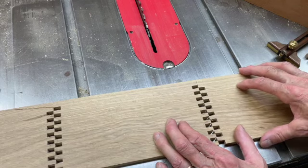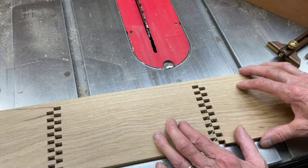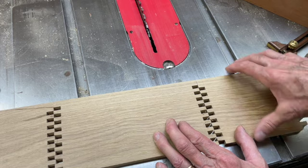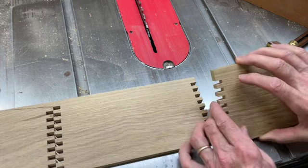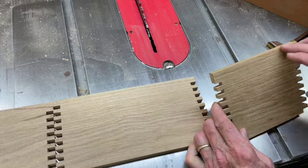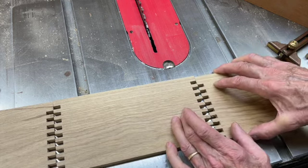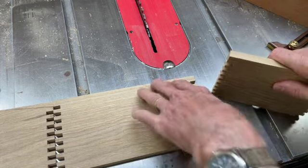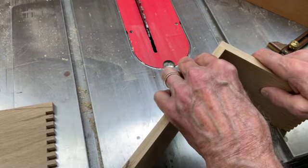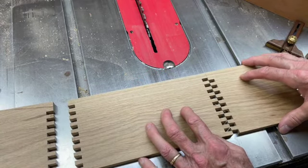I'm forming mitered finger joints at the top of a box. The usefulness of a mitered finger joint may not be immediately apparent, but it would allow me to do inlaid banding along the top edge if I wanted to. It also allows me to cut a groove across here for a floating panel top to fit. It also looks more finished at the top edge of the box — instead of things coming together flat, they come together in a miter, so it's a slightly more attractive joint.